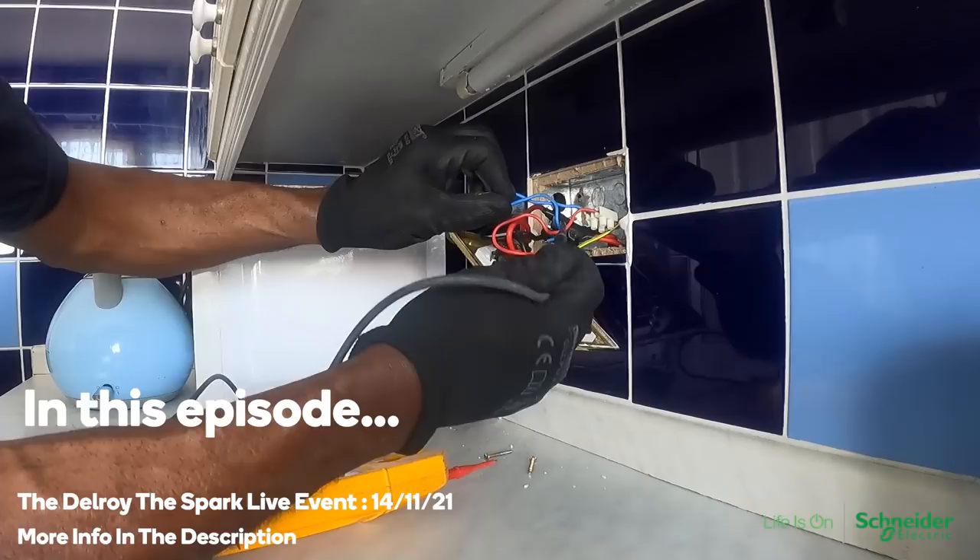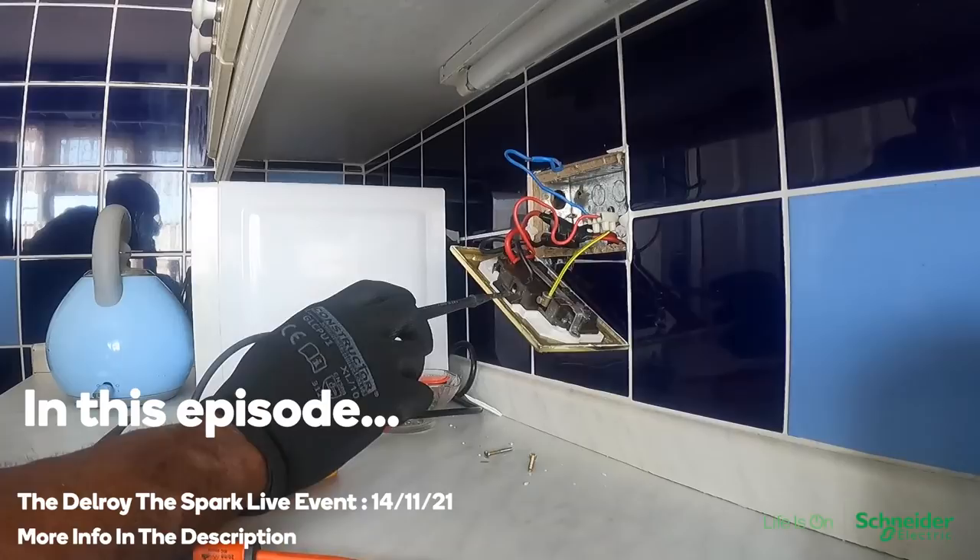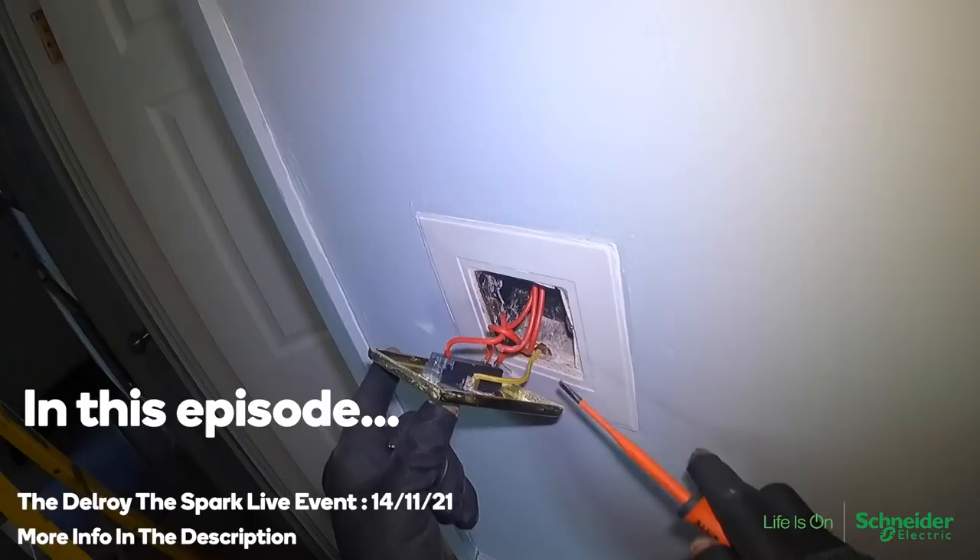Oh my days, look at that. I wasn't even connected properly. What is all this? What they've done here, that's not correct. That's not earth, look at that. They just looped it round here. That is completely useless. It's pointless. That installation needs rewired. I've worked in lots of council places like that and they need rewired, especially where people have done alterations and stuff like that.